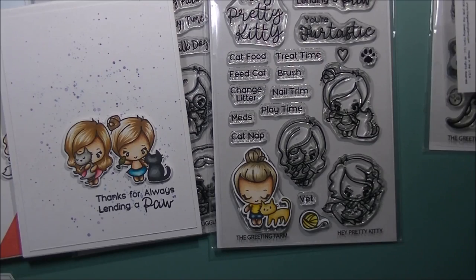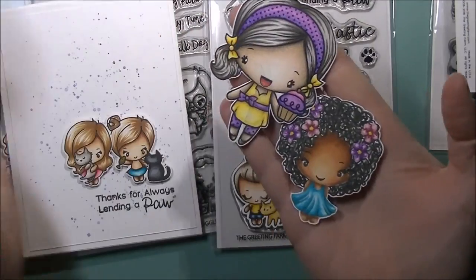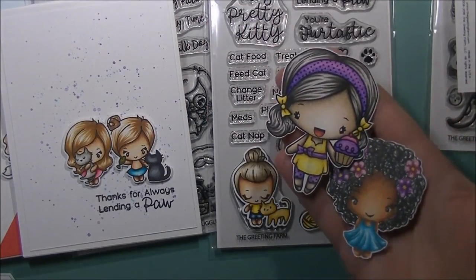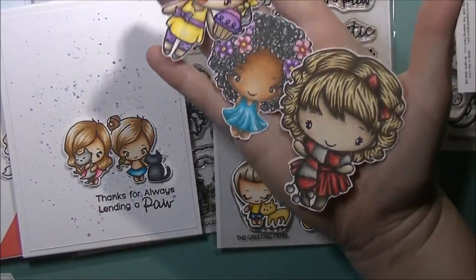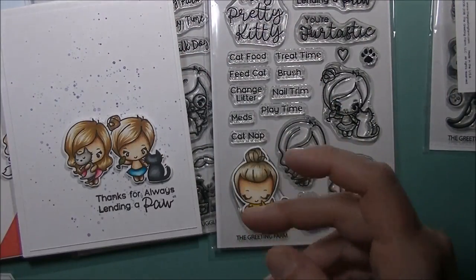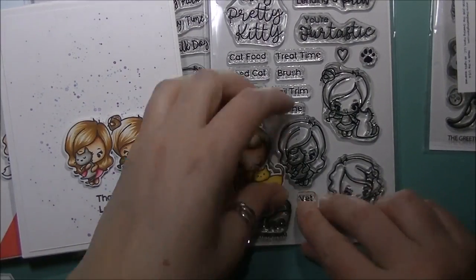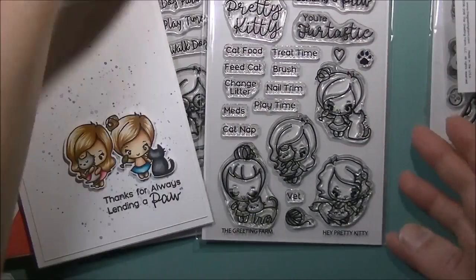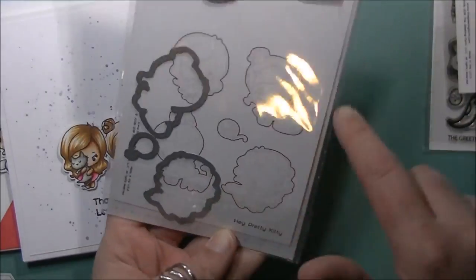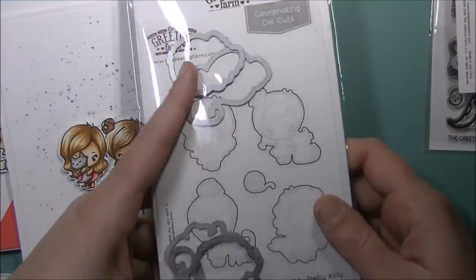The ball of yarn I have not used yet, so it'll go into my pile of stamped images and I'll hopefully get them onto cards in the future to post on my blog, Instagram, or anything like that — they won't have videos since they're all pre-colored images and I just need to put them together. This set also has coordinating die cuts that can be purchased separately, so you get all four of the characters as well as the ball of yarn in those die cuts.